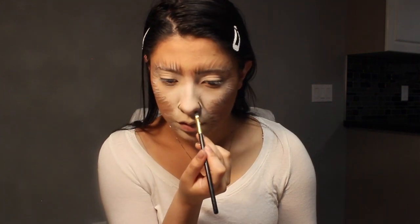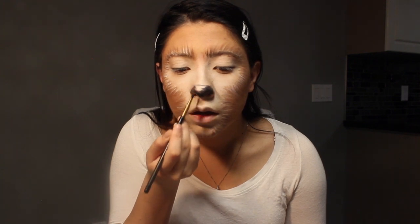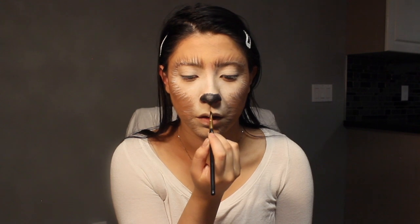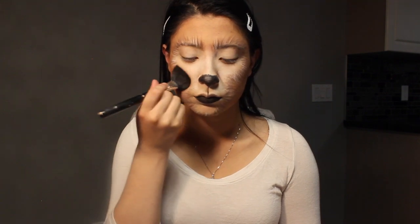Then I'm starting on the nose — you can really do the nose any way you want, or you can follow exactly what I'm doing here. Taking the same black face paint, I'm drawing a line from my cupid's bow all the way down to my bottom lip. I also covered my upper lip with concealer to make it disappear, then colored in my bottom lip black. Take some blush and add it to the apples of your cheeks — I used a very pink blush that I thought was really cute and wanted to stand out.